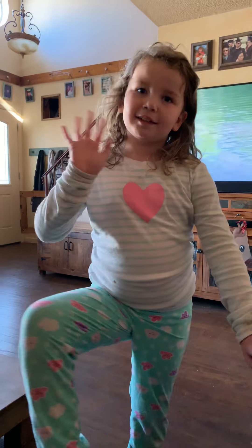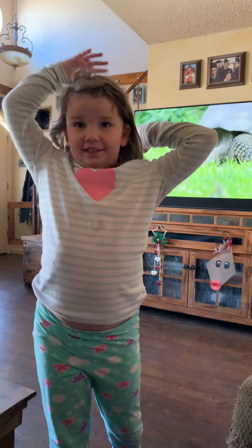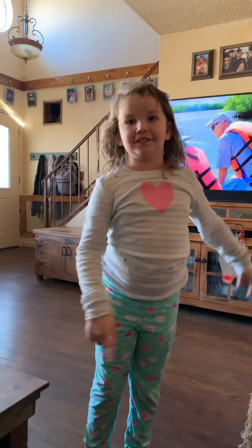Hi guys, I'm Eve and I'm going to show you how to do handstands. So let's go to it.